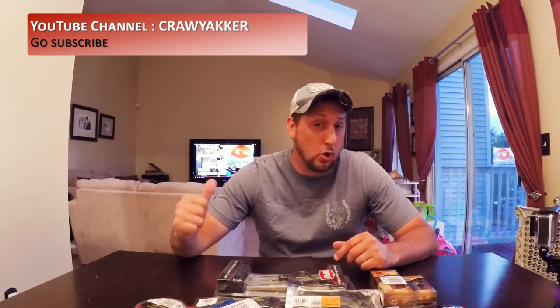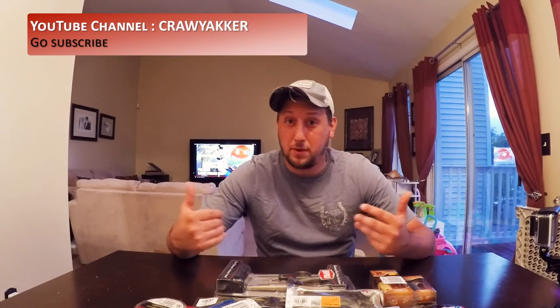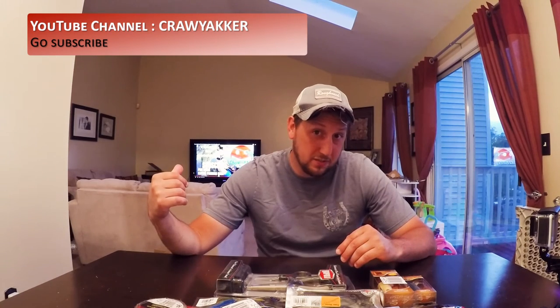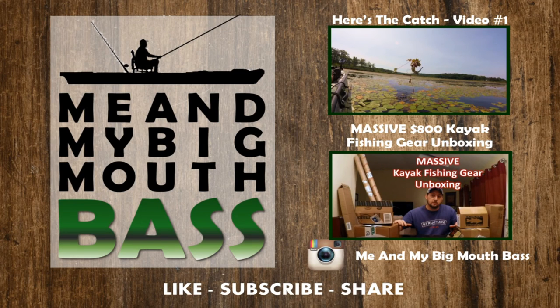One more quick thing before I go: I want to tell all my subscribers or anyone watching this video — if you like my videos, go check out Crawl Yacker, that's Crawl Yacker with two K's. He's the kind of guy I want to go fishing with. If I'm ever in Kentucky, I'm going to hit him up and see if we can get out there. Very entertaining guy, so go check out his videos and subscribe to his channel. If you like this video, hit thumbs up, subscribe, leave a comment below. Tell me which lures you like, which ones you don't, and if you've ever fished with any of them, I'd love some tips — especially on the Spro Rat. I'll see you on the water.